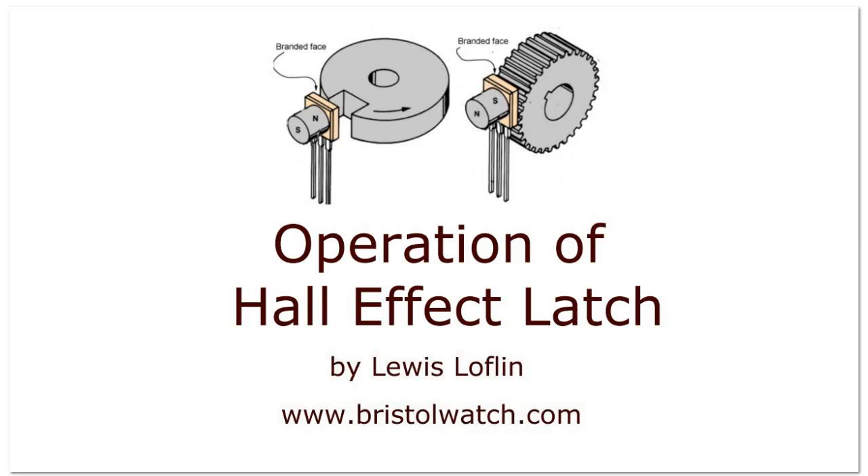I'm your host, Louis Laughlin. Please visit my website at www.bristolwatch.com. Please hit the subscribe button and please give me a thumbs up. That would be greatly appreciated.